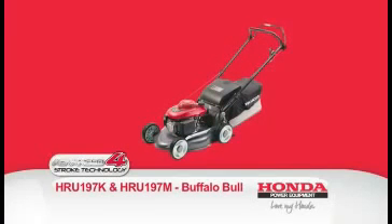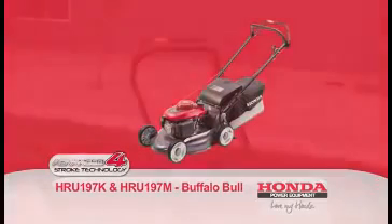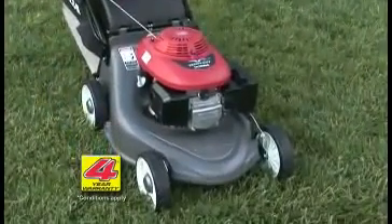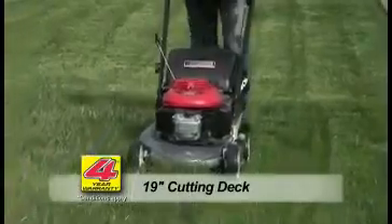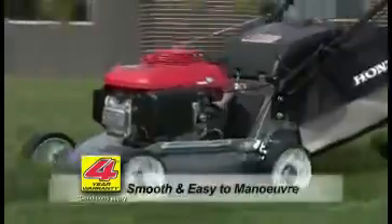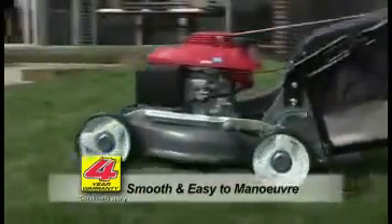The Buffalo Bull is ideal for the larger lawn area and commercial use. It is lightweight and easy to push, with an all-new rust-proof alloy deck featuring a generous 19-inch cut. With its 200mm sealed ball-bearing wheels, it is smooth and easy to manoeuvre around shrubs and garden beds.